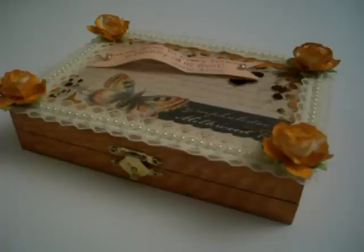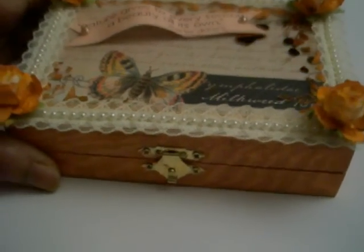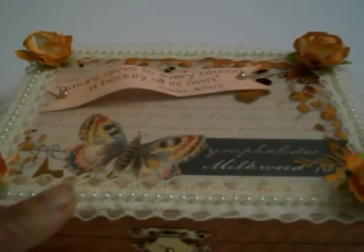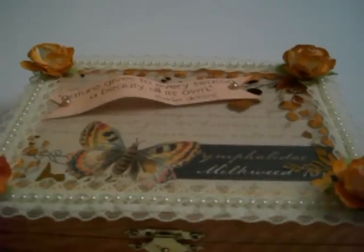My partner was Kathy and I hope she likes this. This is actually not a cigar box — this is a mini version cigar box. I used some trim that I got from Hobby Lobby. I like it. It has pretty lace and pearl. I used some iron roses.